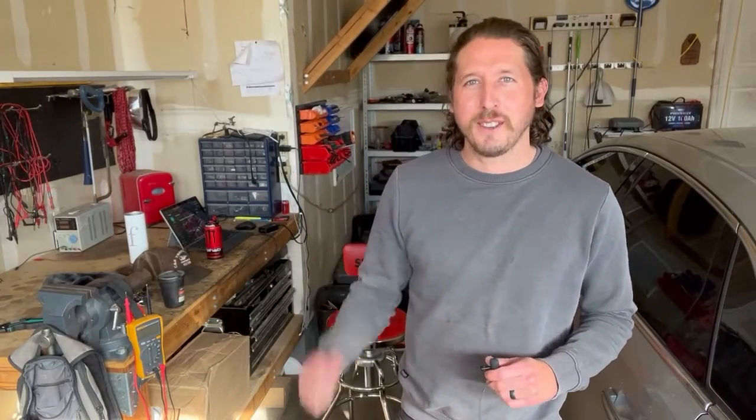Alright folks, how's it going? Welcome back to another adventure in my garage.